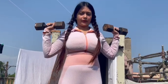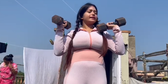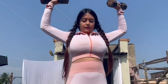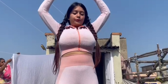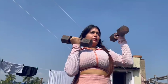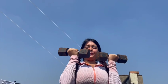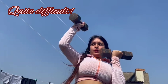Now I will do the dumbbell press. These are 6kg dumbbells each — minimal weight — 15 times. My hand position was not correct. Now moving on to the next exercise. Every exercise doesn't have a name; whatever my trainer is saying, I'm just doing that.